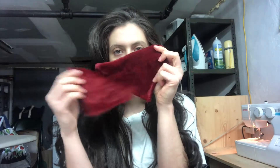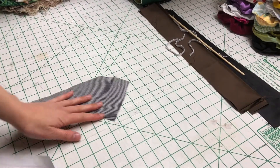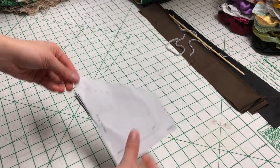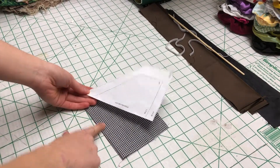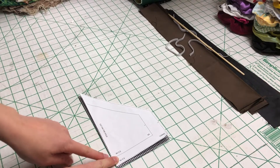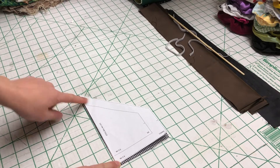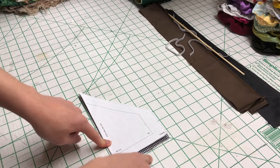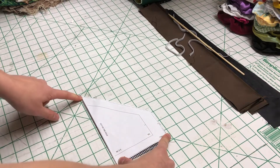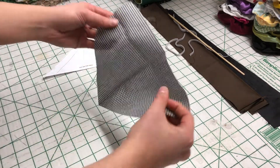Hello, welcome! Today I'm going to show you how to make these cute little dog bandanas. The first thing you want to do is cut out your piece — cut on the fold, so this long part will be on the fold. It's about eight inches in length and five inches tall, and you'll end up with this piece.